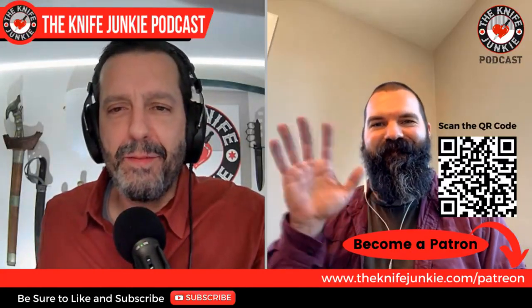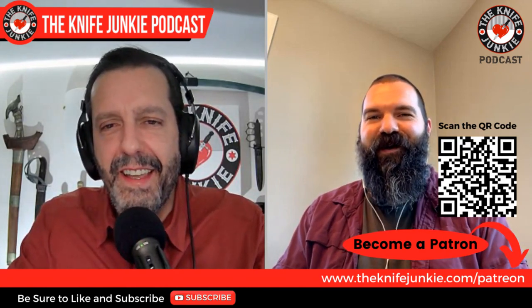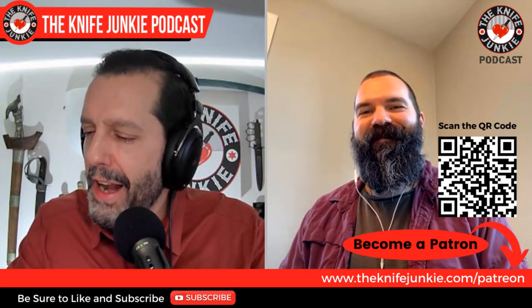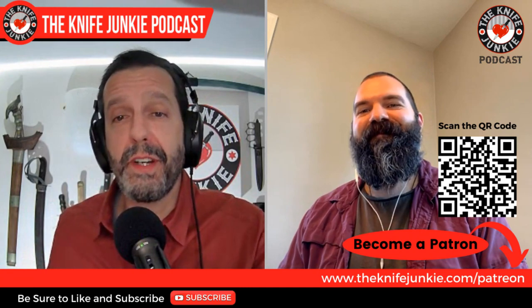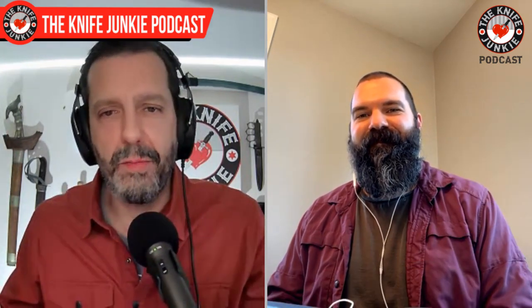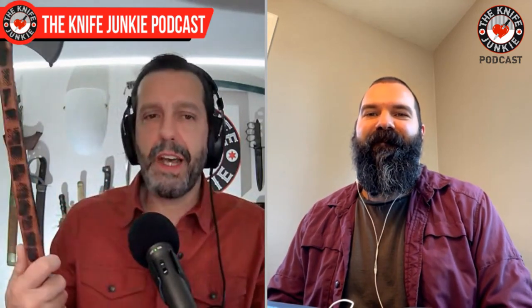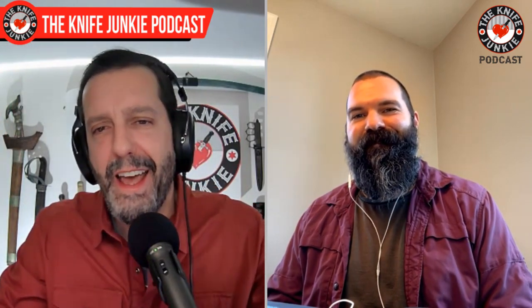Zach, welcome to the Knife Junkie Podcast. It's great to have you back. Thank you for having me back — it's always wonderful. So up front, I was talking about how you do something very modern with old world materials and concepts. The modern part is the EDC part, the wearable part — you make these full-size tools and weapons to be wearable. Tell me how that came about and how the Back Ripper was first born.